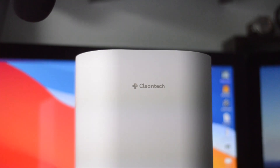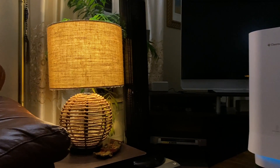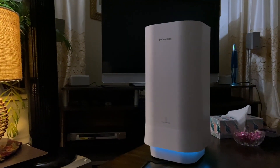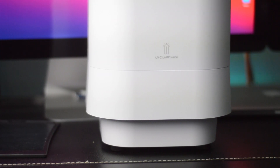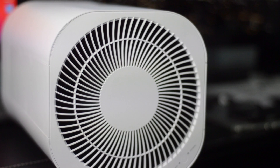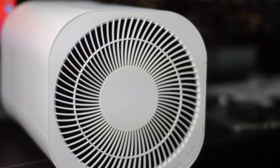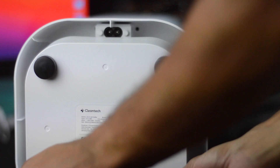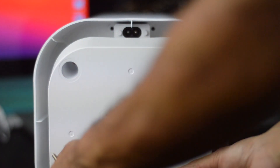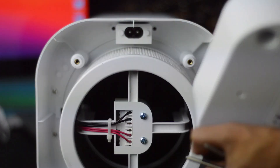Welcome back — this video is brought to you by Cleantech. We're taking a look at this really awesome medical grade air purifier. As you can see, it has a built-in H11 true HEPA filter, two-stage air purification, and removes 99.98% of dust, smoke, and pollen, filtering all types of allergens.